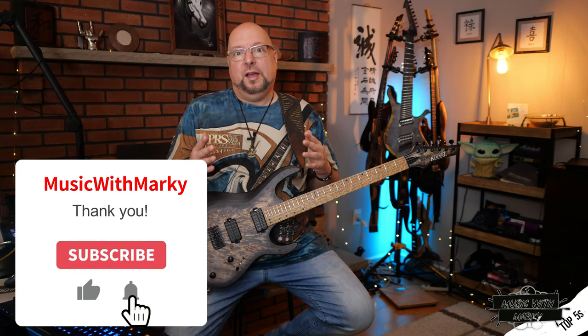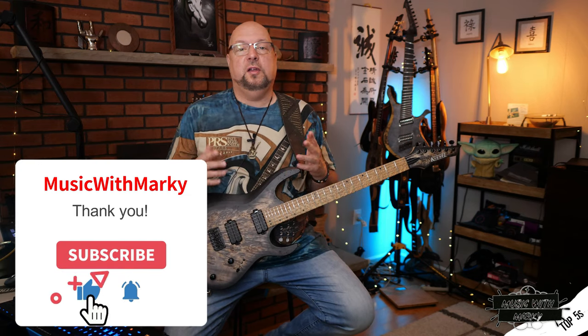Before I move on to tip number three, I'd just like to ask you to click the like button and consider subscribing to the channel for lots more stuff like this, gear reviews, and all that kind of stuff. It really helps me out. Thanks.